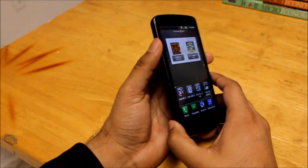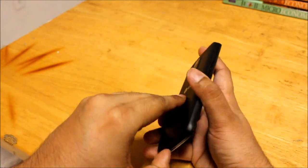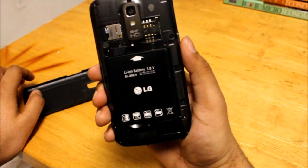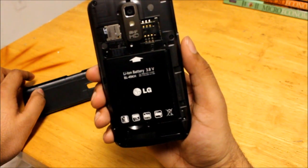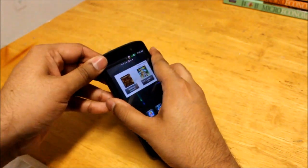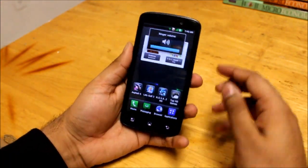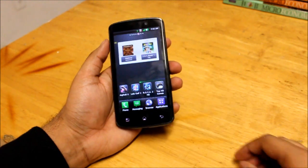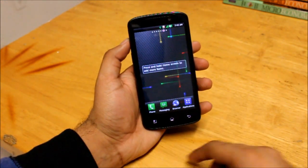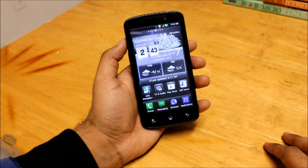The battery is 1830 milliamp hour. It does a good job and lasts very long. Screen-on time is around three to four hours, and it lasts from a morning charge all the way through to nighttime, so that's a good thing.